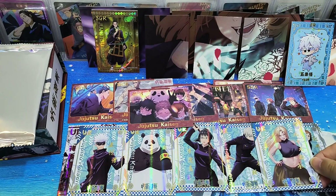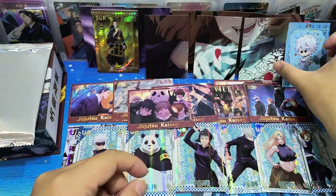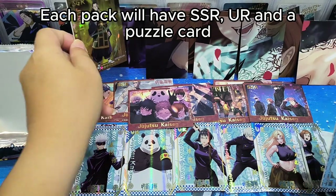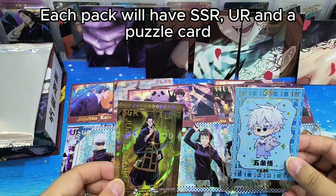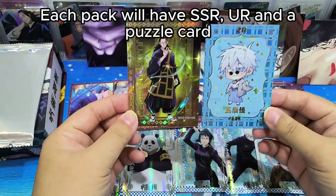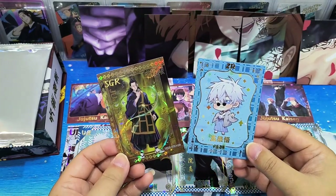So in general, each pack will have at least an SSR card and a UR card. And then it's either puzzle cards or those higher rarity cards - so we have an SSGR and a ZR card. Very nice.